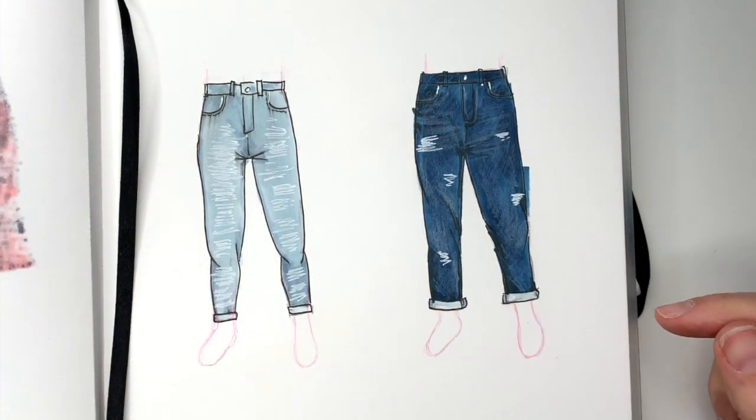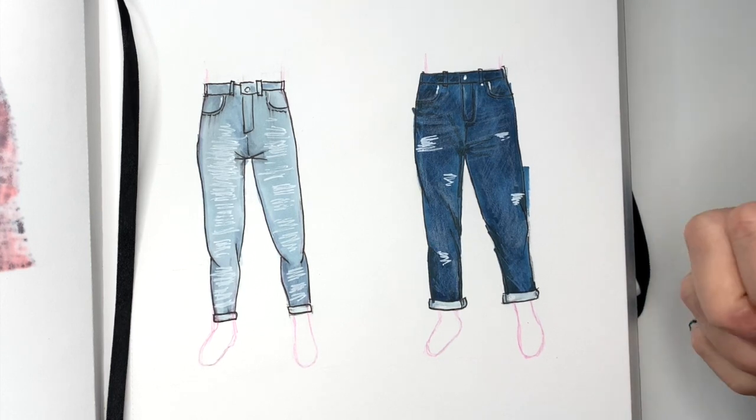Skinny jeans versus loose jeans on the same body type. I hope you enjoyed this video. Make sure to give me a thumbs up and come back to see me soon.